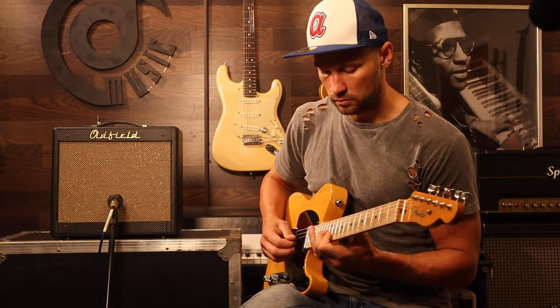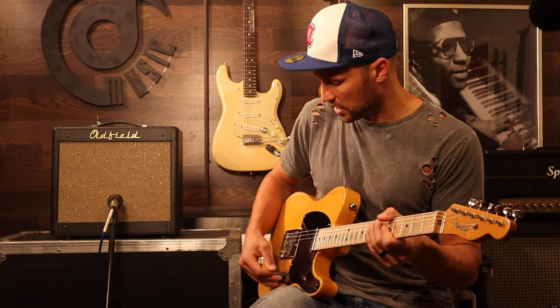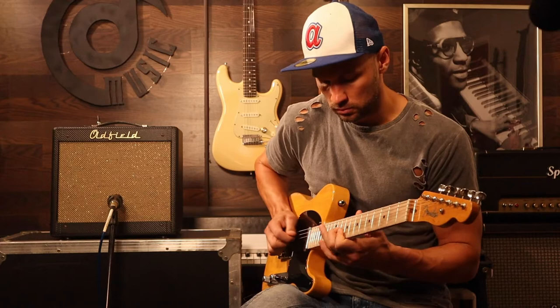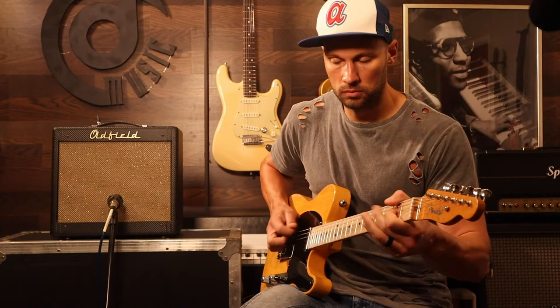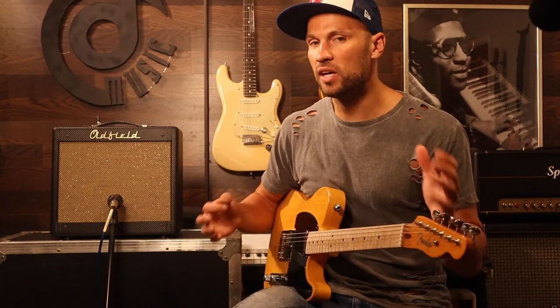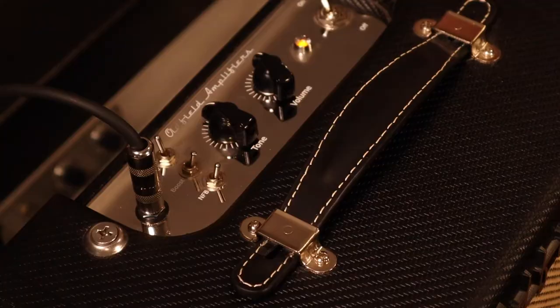Let's look at the neck pickup. Really nice and clear. Let's look at the bridge pickup here. As you can tell, it gets you that really nice Fender tone. This is a part of their 59 series and I think you don't have to be too creative to figure out that the 59 is kind of a nod to the past. So yeah, it's going to get you some of that old Fender vintage tone. Really nice.